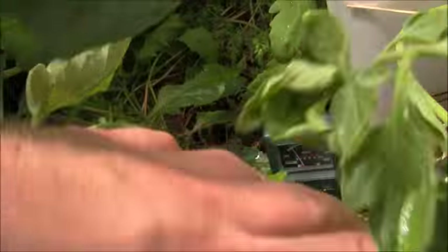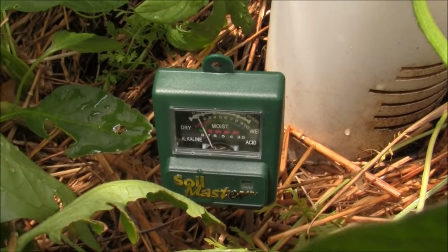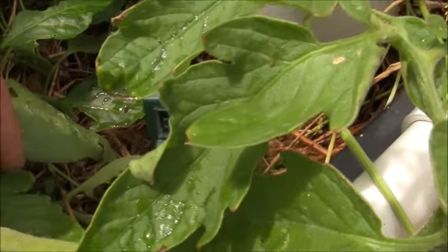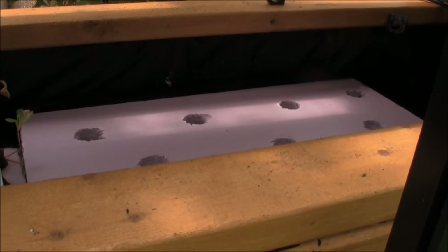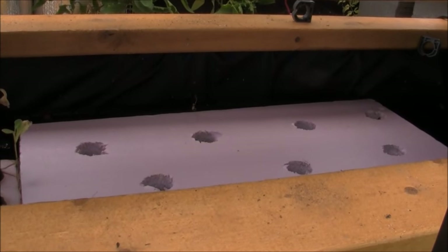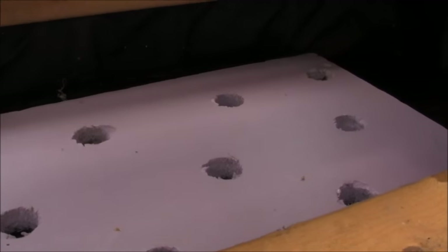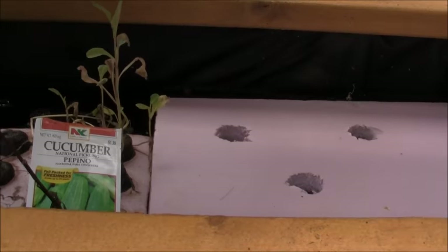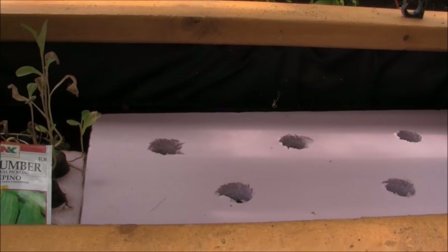The soil pH is reading right around seven — neutral. That's right next to the worm tower. A neutral to acidic pH is better for cuttings, and I obviously have an alkaline pH in the system at 7.8, but I'm still going to take some peach tree cuttings, maybe some apple tree cuttings and fig, and try to do them in rock wool cubes with some new little cuttings. I may also try starting some lettuce now that we've got a little air circulation going on down here.